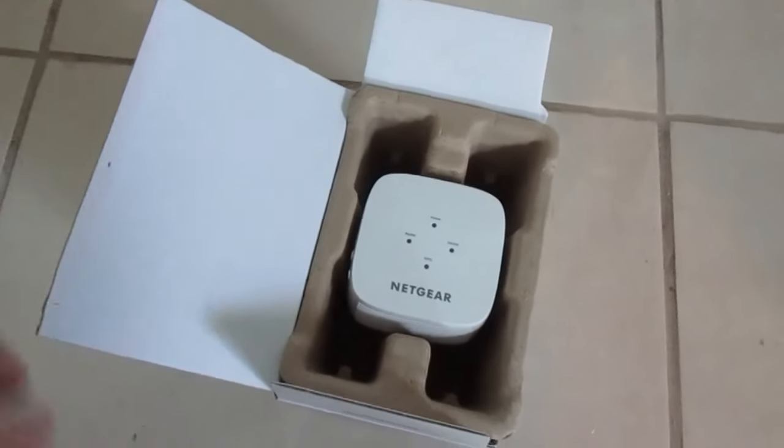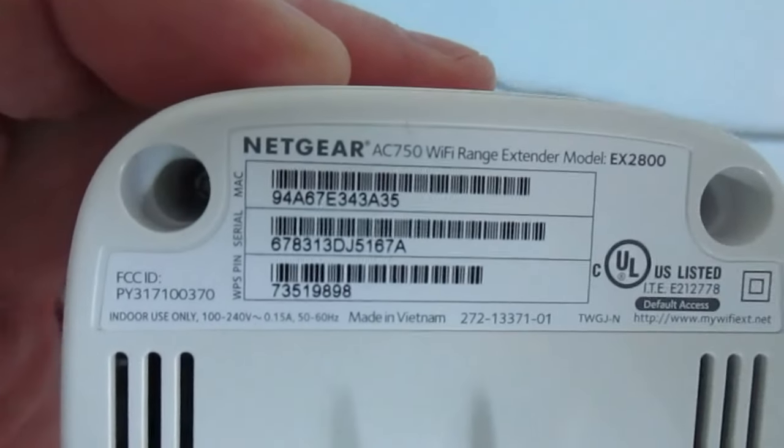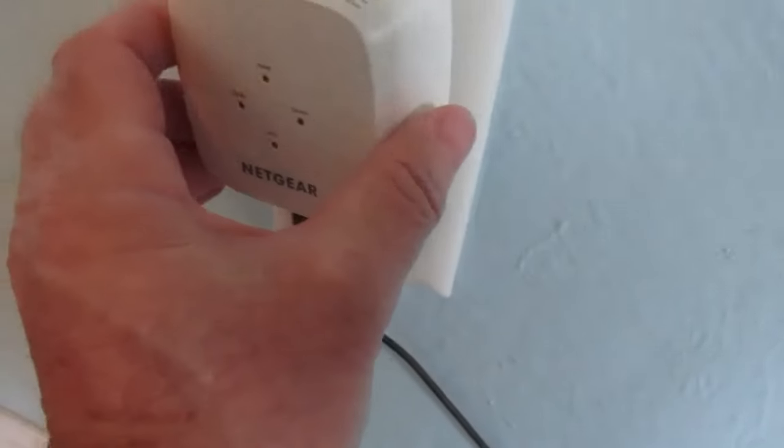Our ever-expanding household Wi-Fi network dictates that we get one of these — a Netgear AC750 Wi-Fi extender that increases the Wi-Fi range in our household.